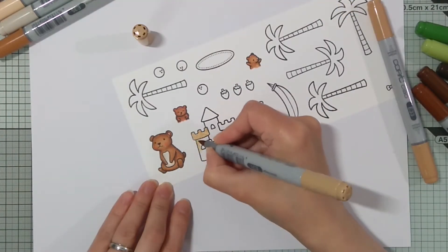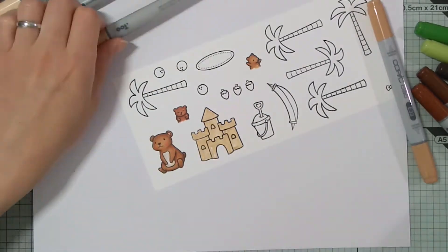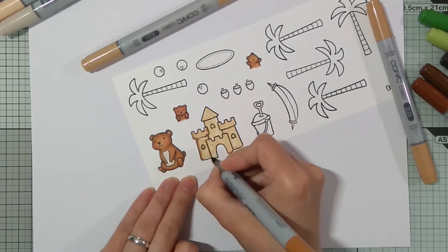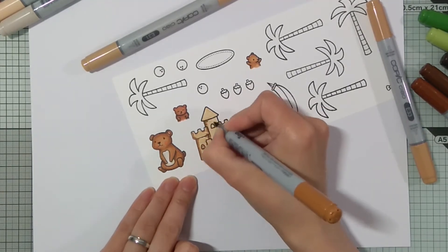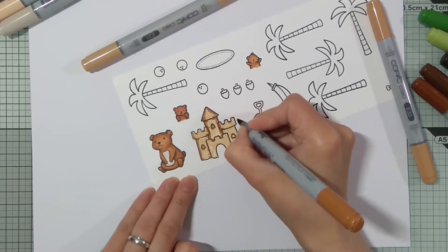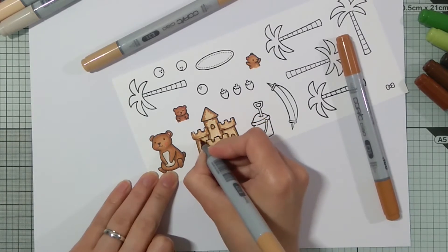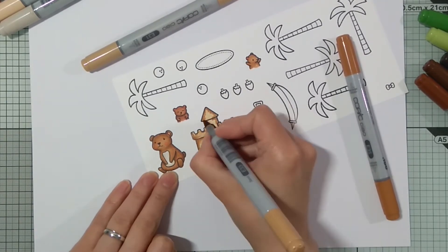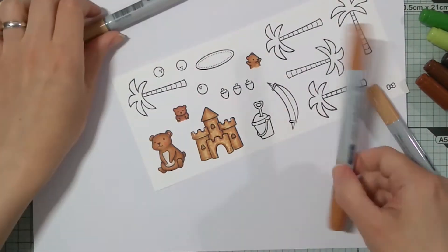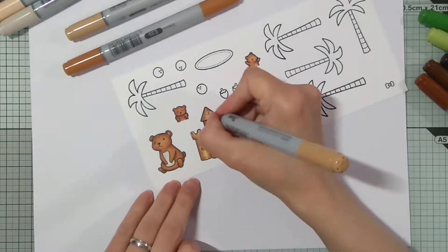And then I moved on to the sand castle and I'm using E31, E33, and E35, filling the whole castle with my lightest cover. Then with the darkest I marked my darkest parts and blended them out with the mid-shade. Then back to my lightest to blend all together, and then I went back with my E35 marker and added some dots just on those dark areas.